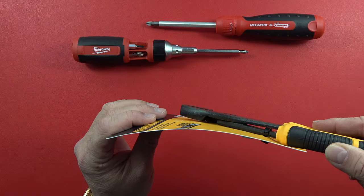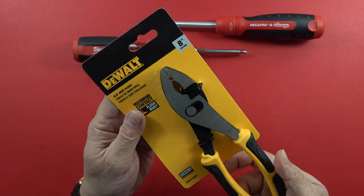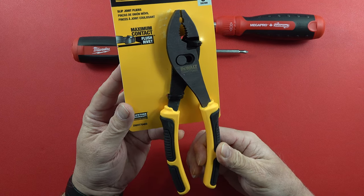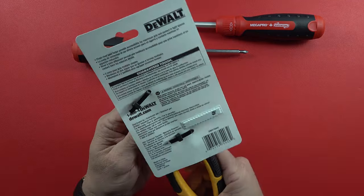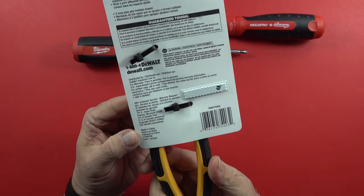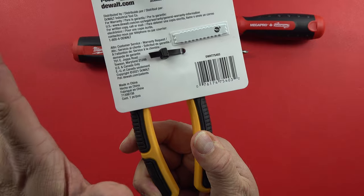You'll notice right here that the rivet that holds it all together is flush cut, so there's no protrusion at all out into the area you may be trying to work at to get this set of pliers into. So it might be a little bit easier if you work on cars or get up into tight areas. When I was putting a sink in just recently, something like this might come in handy because there's nothing to catch on as you're trying to get the jaws on whatever it is you're working on.